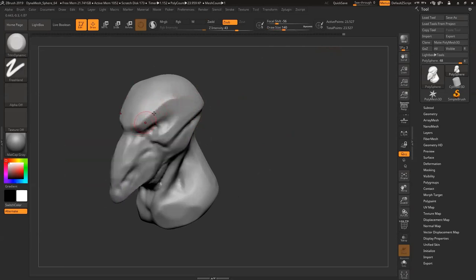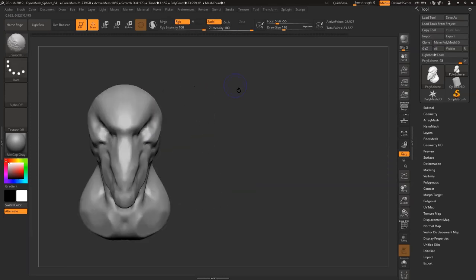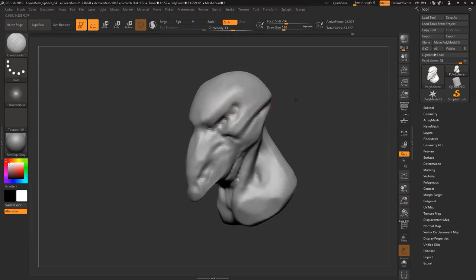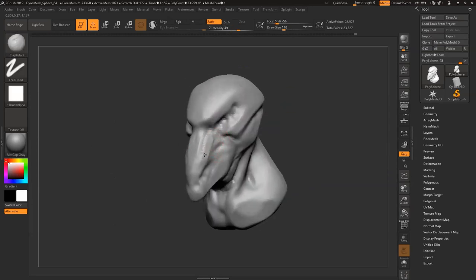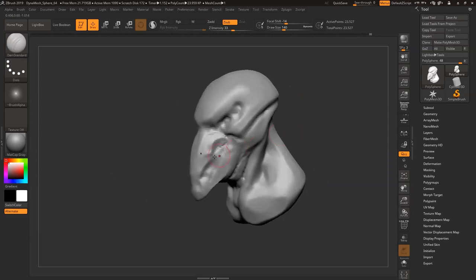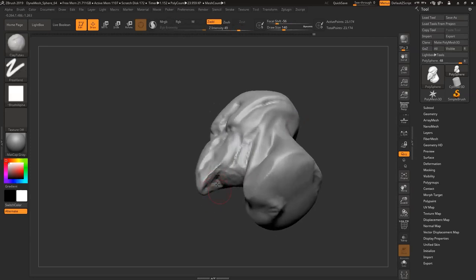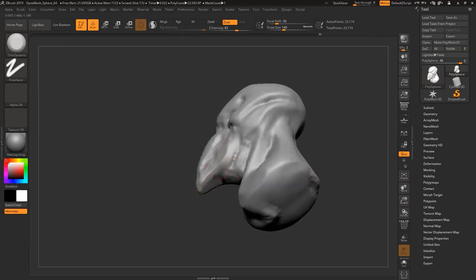The Clay Tubes brush for detailing and actual sculpting is good because it's surface-level changes — a little bit more controlled. But once you have your forms, throwing in detail is actually not too challenging.